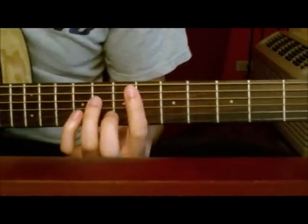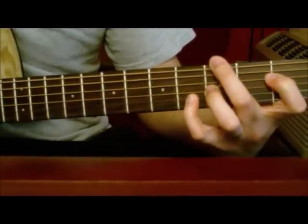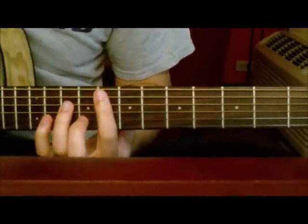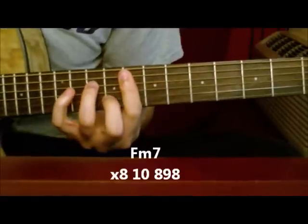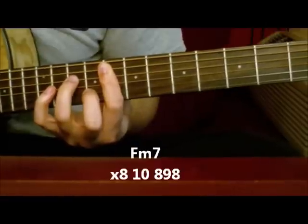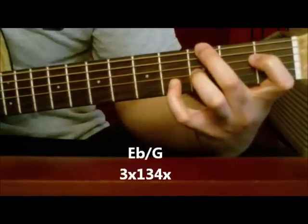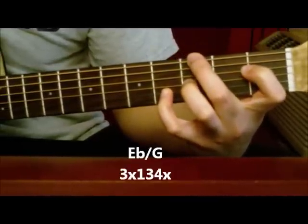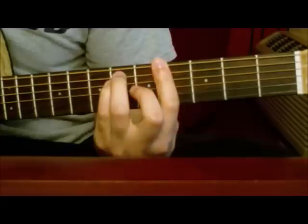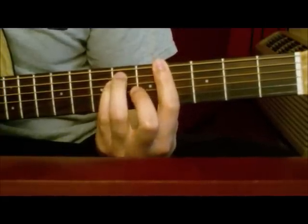Go ahead and play through the verse real quick. And those are those chords. The first chord is a Fm7. And you're going to go to an E over G. And then just to a G sharp.